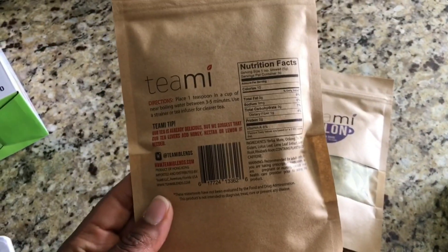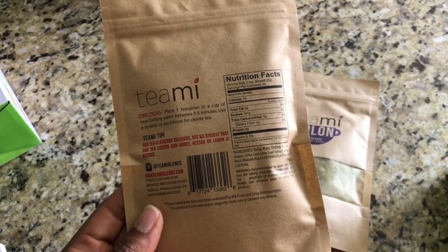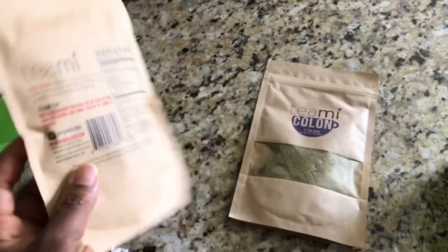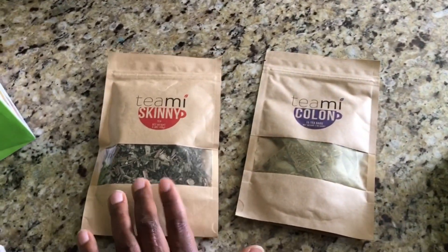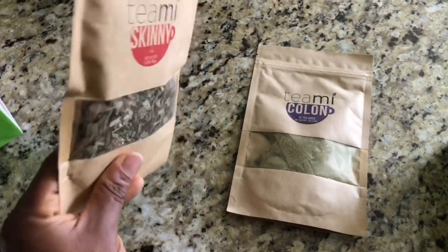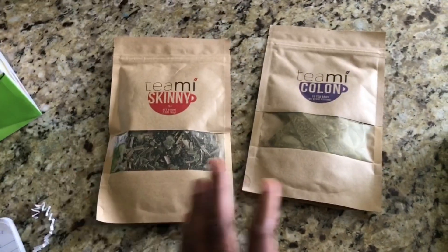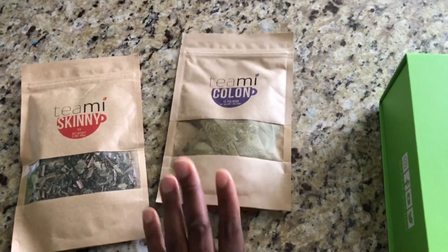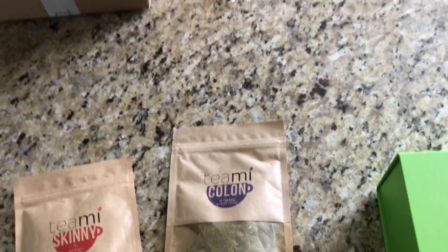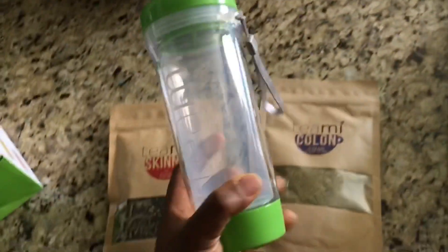This is the instruction — everything you need to know about this. It says place one tablespoon in a cup of near-boiling water. You have to measure it because it didn't come in a tea bag, as you can see. This is the Timmy Colon, and you can use the tumbler.